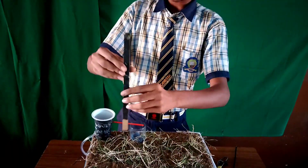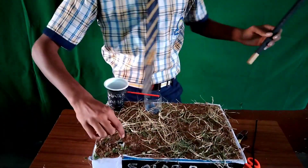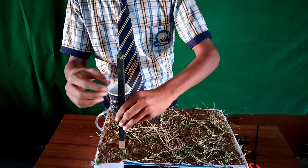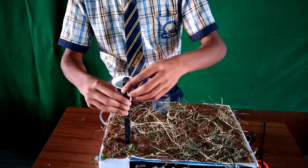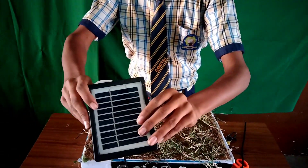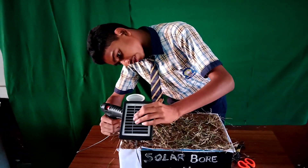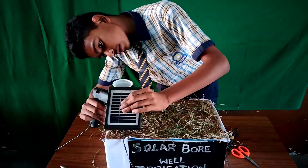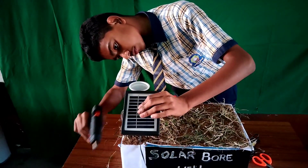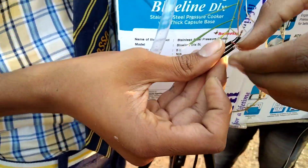Now we will keep the wooden piece for the solar panel. It has to be cut slantly because the solar panel receives sunlight slantly. Keep the hole in the cardboard sheet and place it down, then attach the solar panel to the wooden piece block with the glue gun. Let us check whether it is working or not.